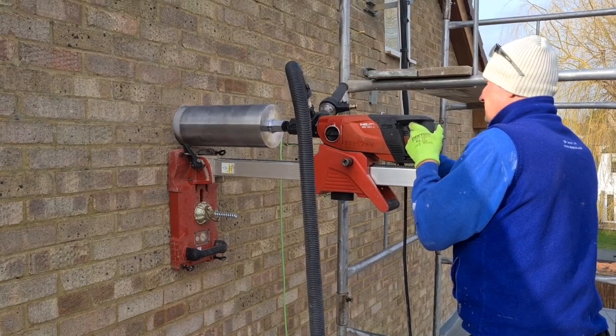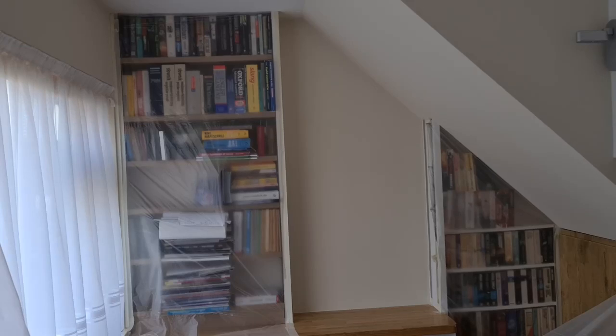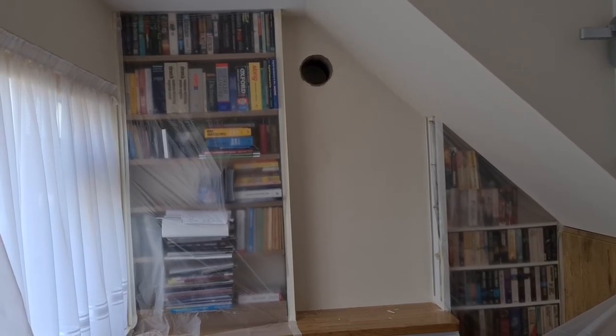The first step is drilling a hole in the wall. This can be done from the inside or from the outside. Drilling from the outside is preferred whenever possible because it minimizes the disruption inside.